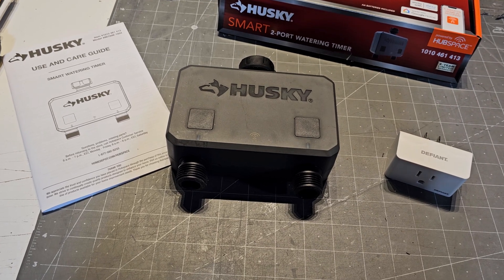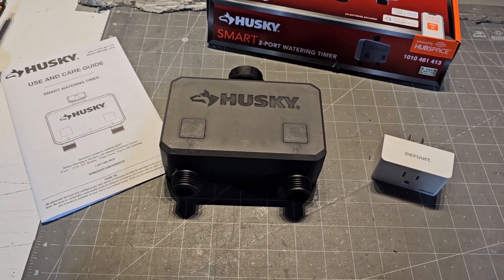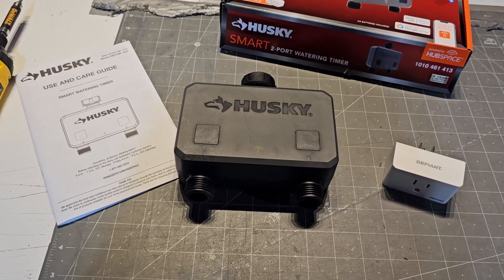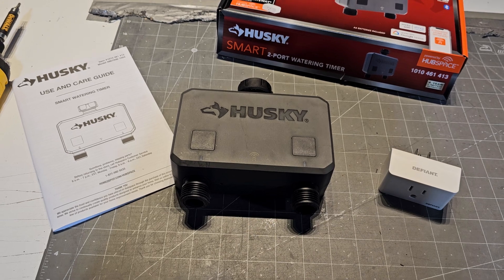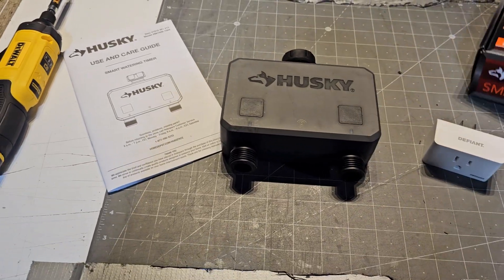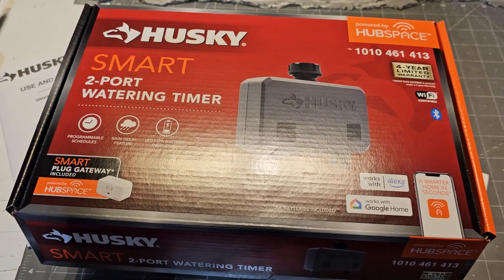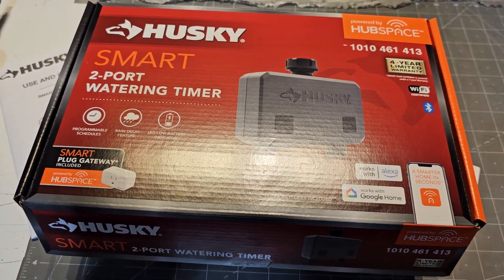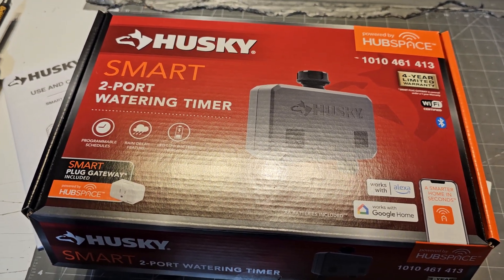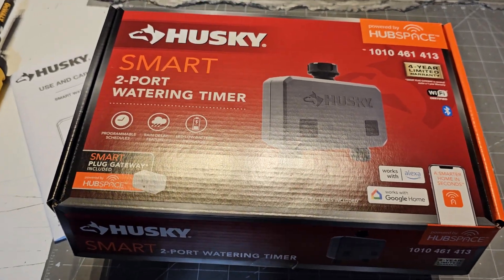If you're not paying attention, you could be wasting so much water. I couldn't find anybody who did a review on this on YouTube, so I decided to make a video. If you go to Home Depot and see this and think it sounds awesome so you don't have to move your sprinklers around — do not waste your time, it's garbage. Anyway, thanks for checking out my video, hope you have a great day.